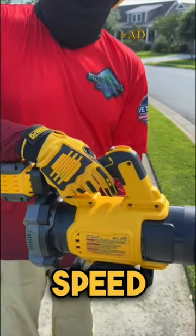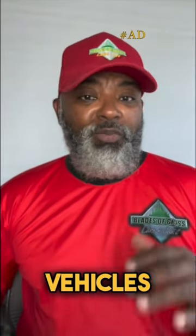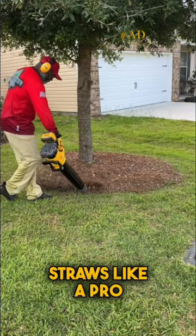I love the variable speed trigger and the speed lock, which gives you full control. I use this blower to dry off my vehicles because it is so light. I clean the front of my house with it, and it also has the power to tuck pine needle straws like a pro.